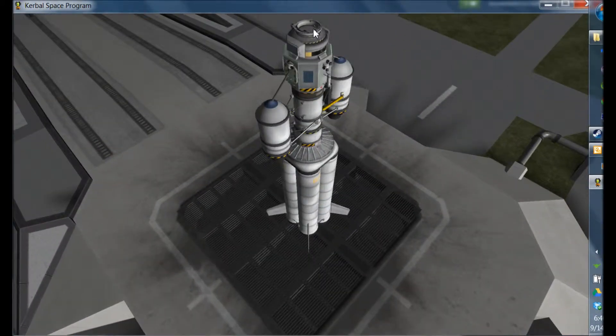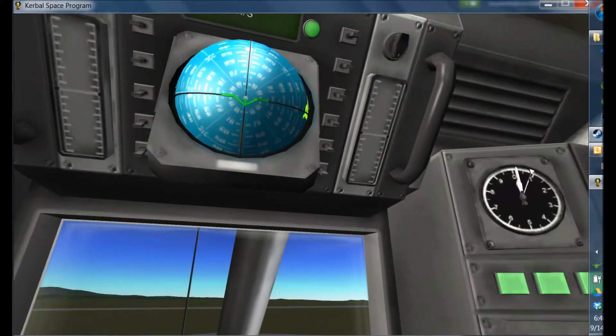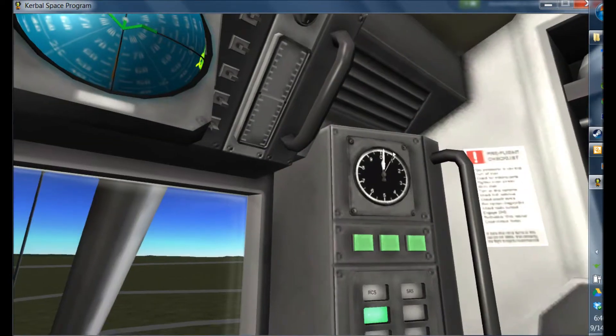Hello everybody, this is Electro Llama, and I'm going to be giving you a tutorial on how to dock in Kerbal Space Program. There are a lot of different techniques on how to dock — you can see some by Scott Manley and other YouTubers — but this is the technique that I use. I think it's really simple for beginners. You don't need to worry about rotating your camera and making sure the keys correspond to what you see. It's a lot simpler just using an eyeball.